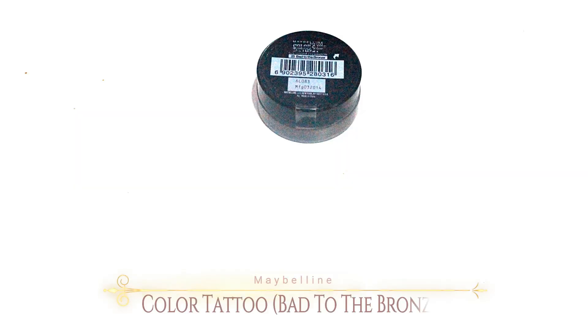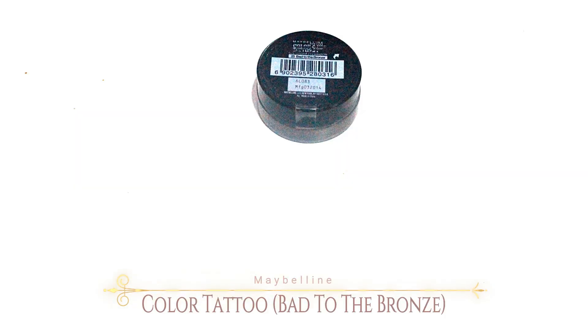Pretty much what I wanna do is just use the cream eyeshadow by Maybelline — the Bed to Bronze cream eyeshadow by Maybelline — and just put it all over my eyelid. I just massively put it on my lid.